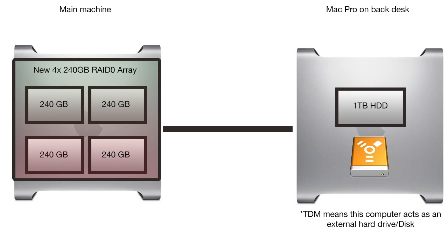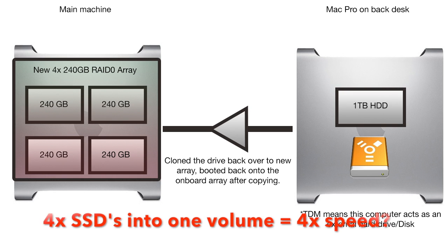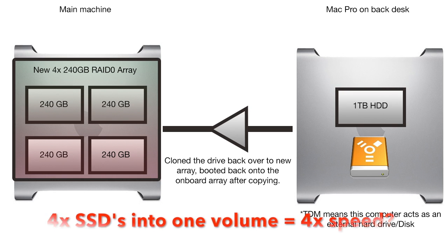After setting up the 4-way RAID 0 SSD setup as a single volume, I proceeded to clone the drive back over to the new 4-way array and awaited the results.